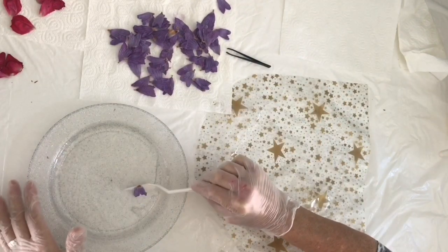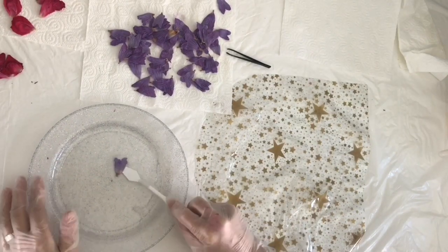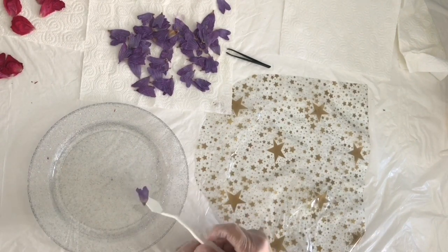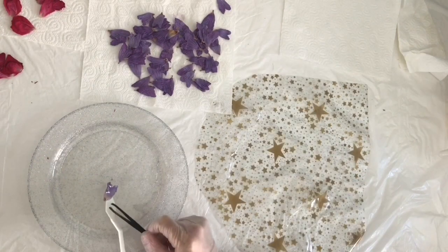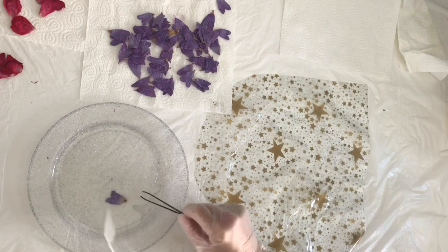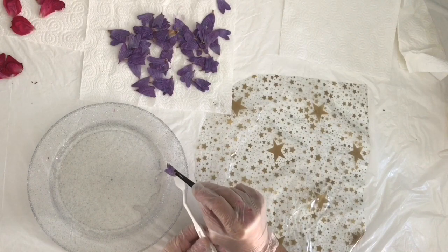I've got some clear resin on the plate and I'm dipping each individual petal so that it's completely coated in resin. At the beginning the resin is quite fluid still, so I take time to drain off as much as I can from each petal. You don't need much resin at all, and the more resin you have the thicker the bowl is and the less delicate it will look.